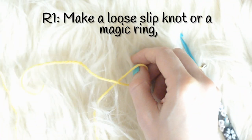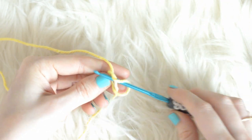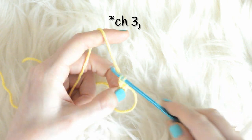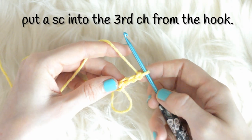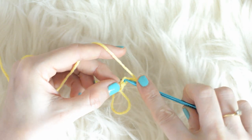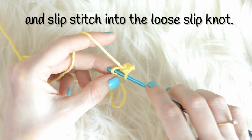First, make a loose slipknot. Make sure to keep it loose so that you will be able to work into it. Chain 3, and put a single crochet into the third chain from the hook, and slip stitch to the center.